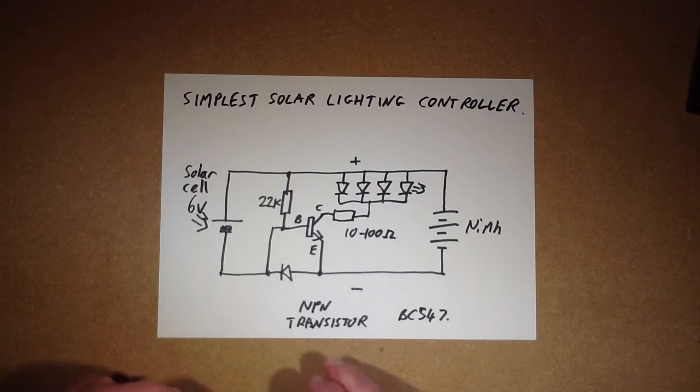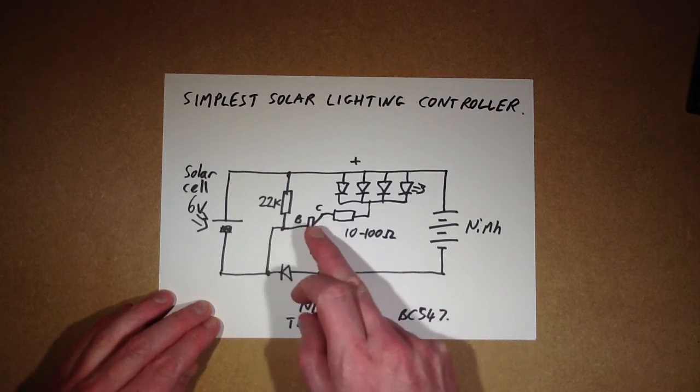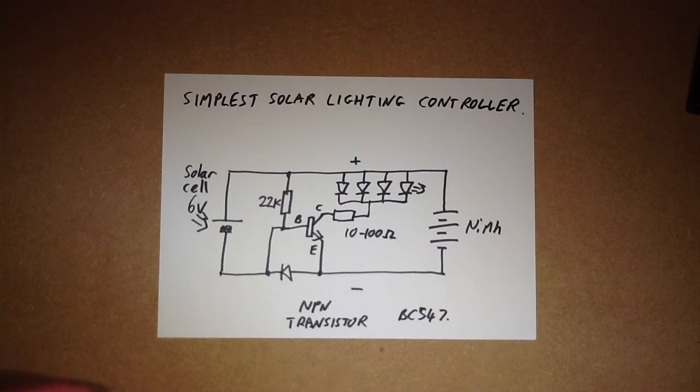It's a very simple, super simple circuit. I really like this circuit because it's only got two resistors, a transistor, and a diode. It's very easy to just hardwire.